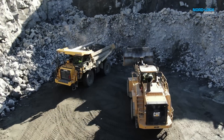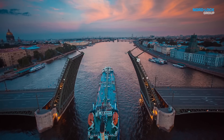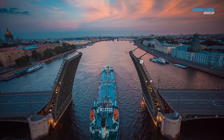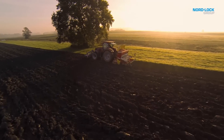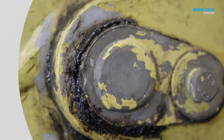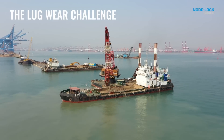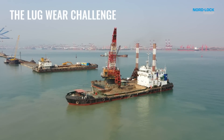Pivot joints are at the center of any rotational movement. Unfortunately, most machines experience play at pivot pins, and play causes lug wear. So, how come lug holes wear, and why is it a problem?